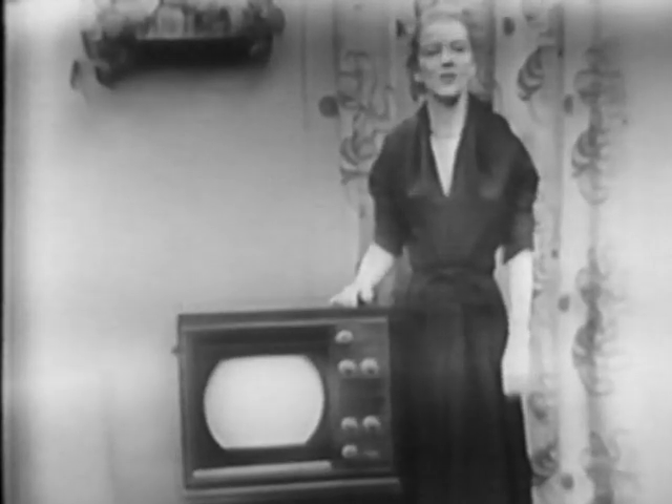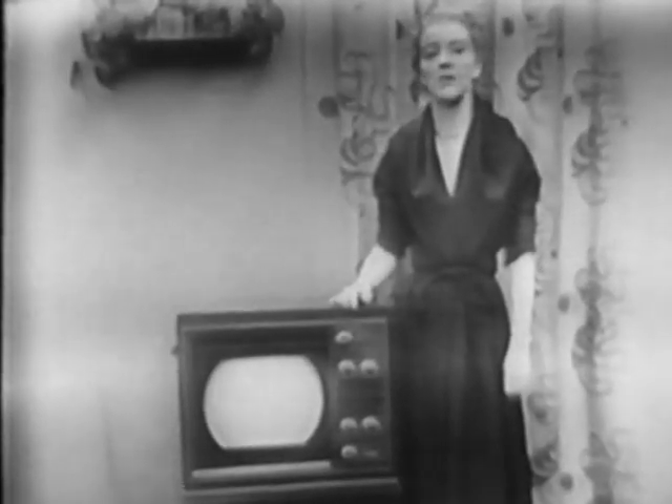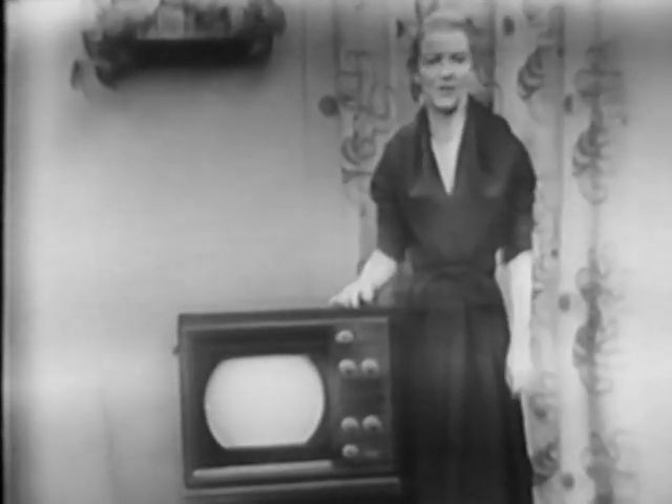The exclusive Westinghouse electronic magnifier gives you a picture image half again as large, whenever you want it. It takes you right into the center of the action.